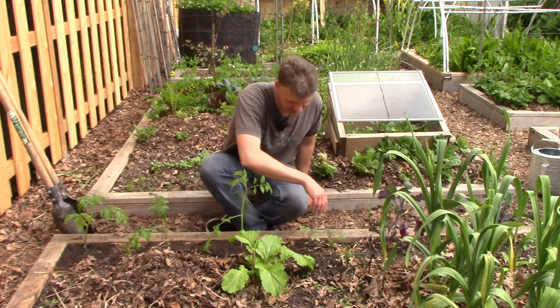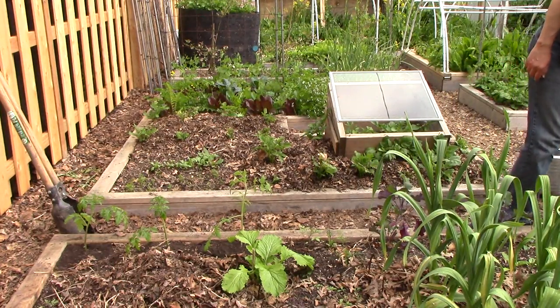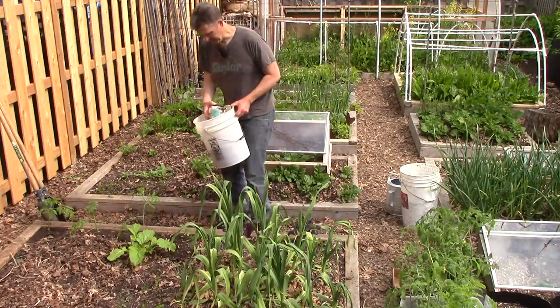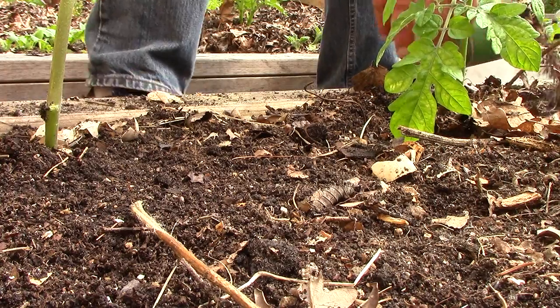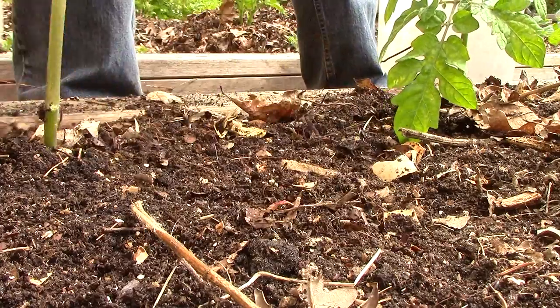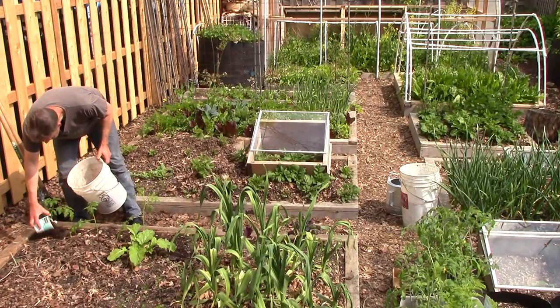Our soil is already rich enough in nutrients that I'm not going to add any store-bought fertilizers or amendments. I'm just going to add a little homemade vermicompost — I call it vermicompost instead of worm castings because the material isn't finished. It's still full of chunks and I don't separate out the worm castings from the unfinished material.